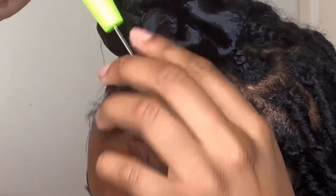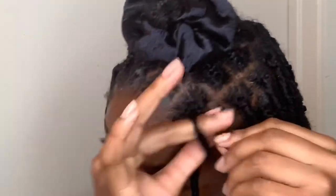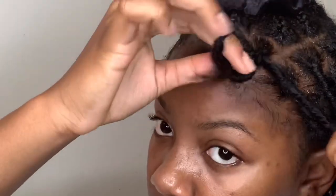As an extra, just in case you're not a visual learner, I put written instructions on how to do this style in the description below.